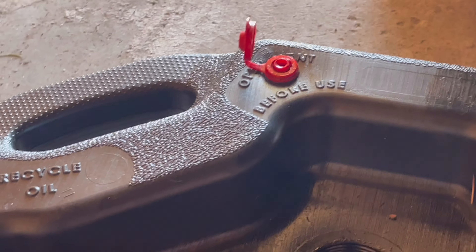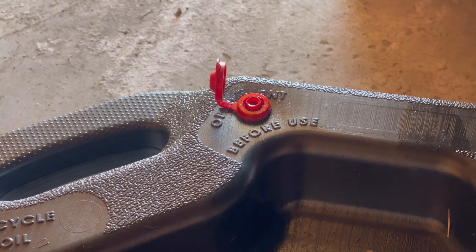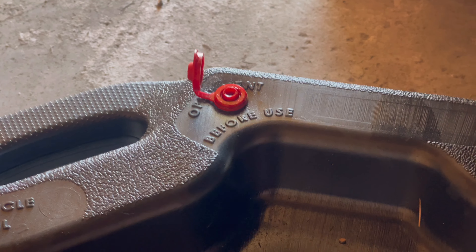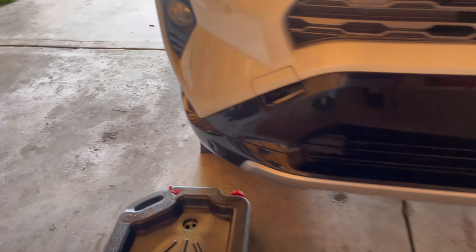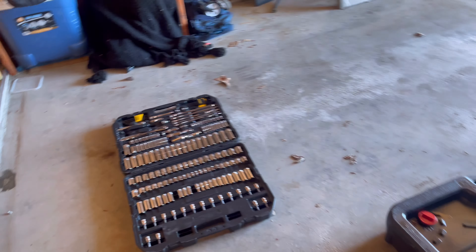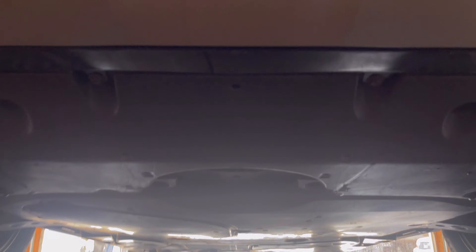This drain pan holds 16 quarts, so that's more than enough. If you've got one of these pans, make sure you have that little breather opened before you use it, as it says on there — otherwise it will not flow in fast enough and it's going to overflow and pour all over your garage or driveway. You're also going to need a 10 and a 14 millimeter socket. The 10 millimeter is to take off the little plastic skid plate cover, and the 14 is for the actual oil drain plug.